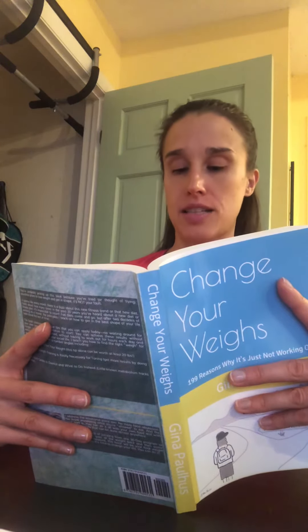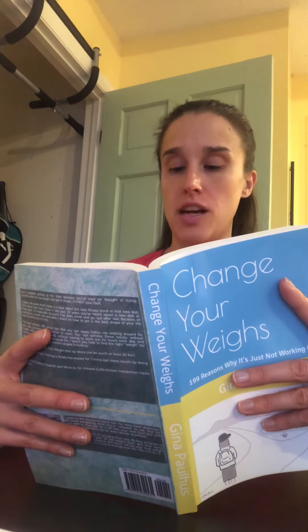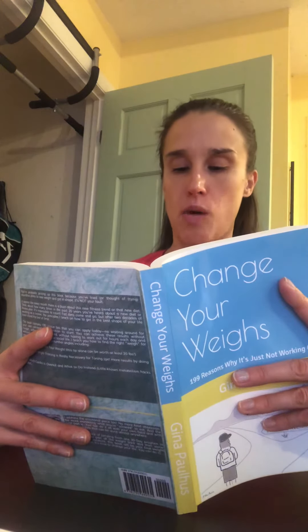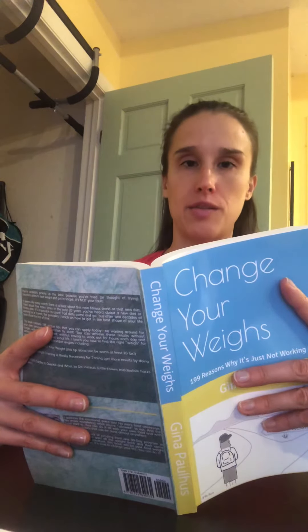Drink at least 64 ounces of water per day, up to a gallon for larger individuals if you can. Flavored water doesn't technically count, although it's certainly better than nothing. A couple glasses of your water can come from lemon or seltzer water if you are not a huge fan of regular water.